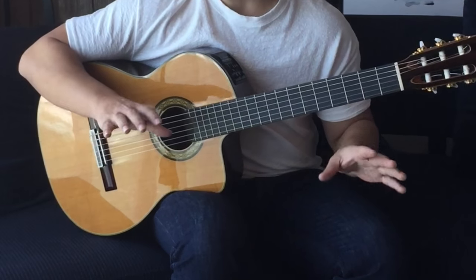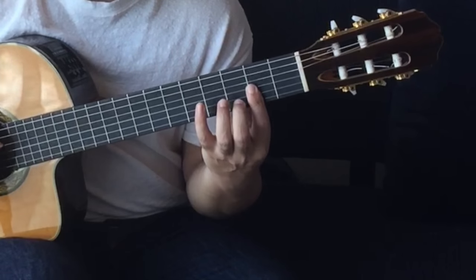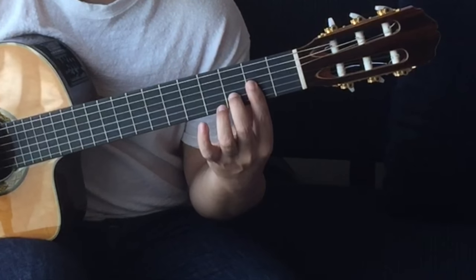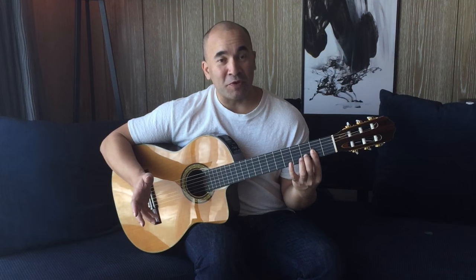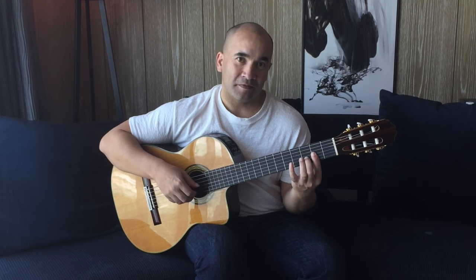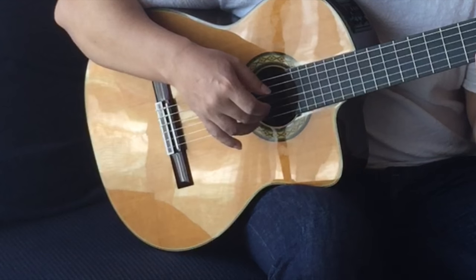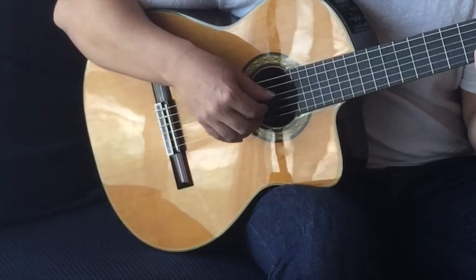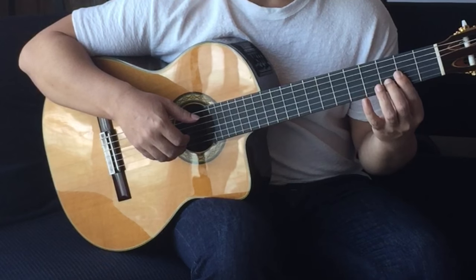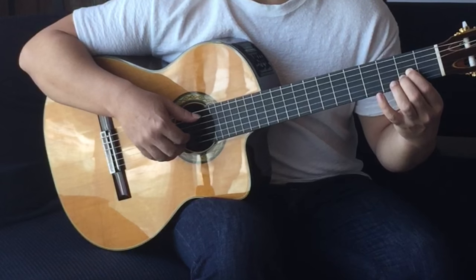Don't worry if you're getting a little bit lost — I'm going to break all that down now. The first part: I'm going to bar my D like this. I've got my first finger across the first three strings and my second finger on the third fret of the B string. In the music it goes like this. That's thumb on the D string, followed by index finger, middle finger, annular finger. Then we're going to move to the A — same picking, but the thumb comes up to the A string, open A.